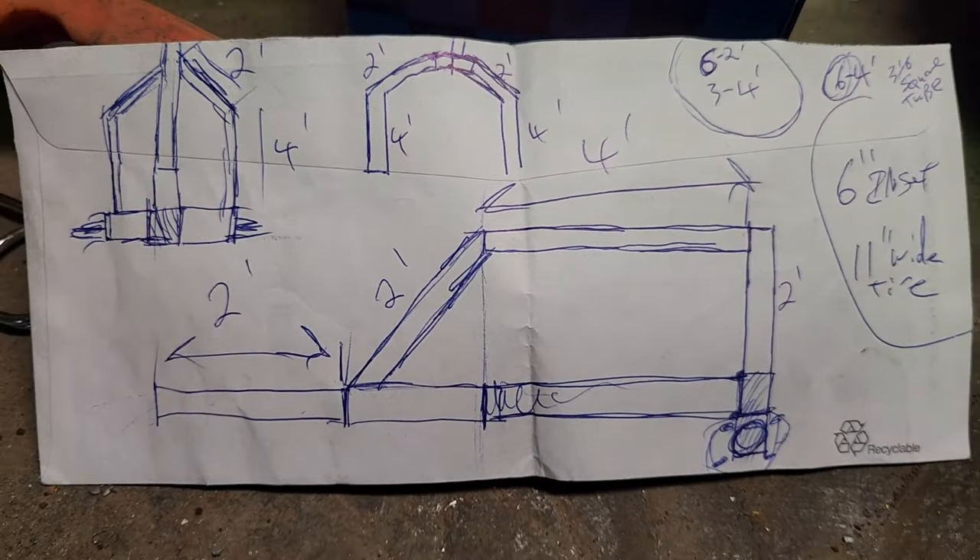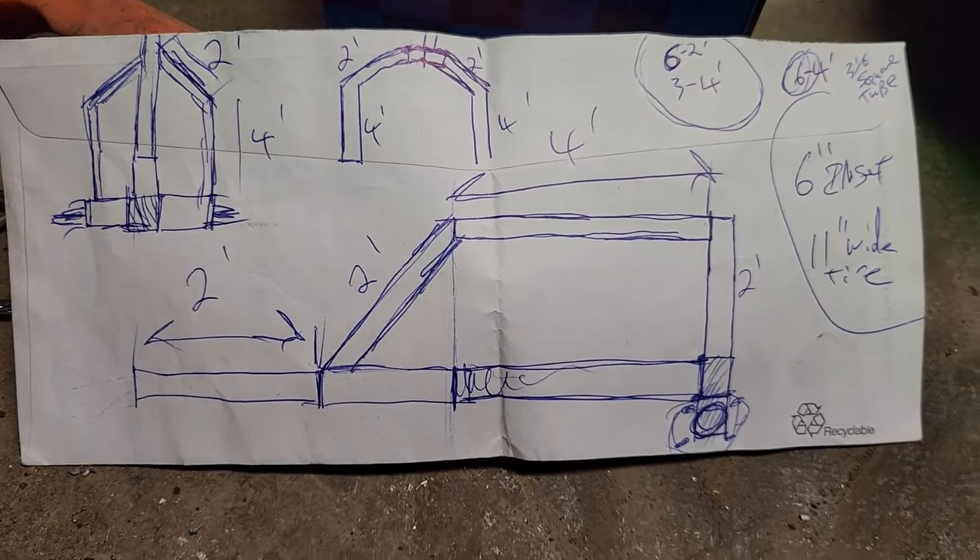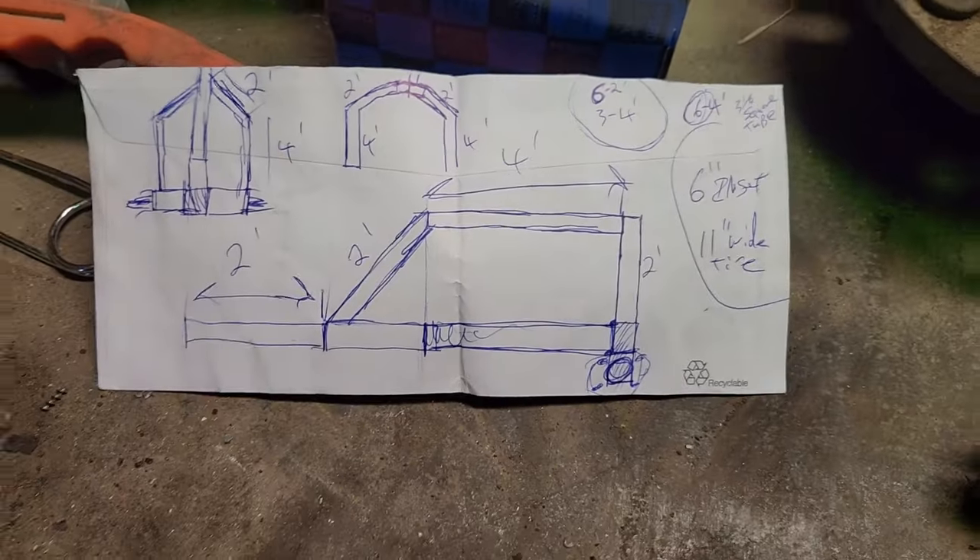Hey everybody. So before I get back to the Diesel Ranger, I'm gonna build that. It's a log arch.